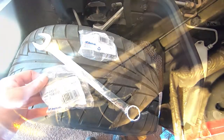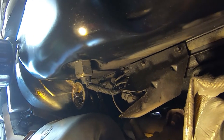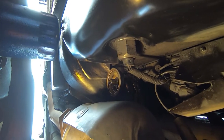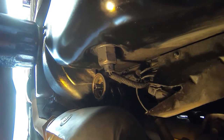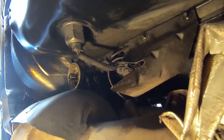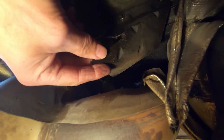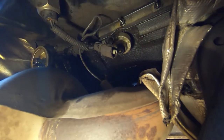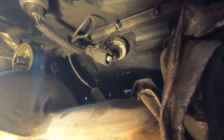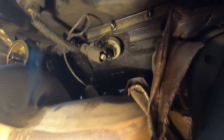Now we're under the car. You can see right over here where I've pulled the filter off and I'm letting everything drain. On each side of the engine they've got a protector plate — I've taken the two screws loose and I'm removing that, which opens it up so you can see the knock sensor.